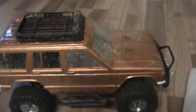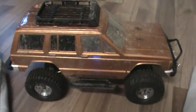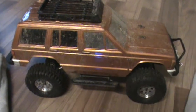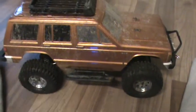Okay guys, I am turning to the RC community here for a little bit of assistance trying to resolve an issue I'm having with my truck here. So this is an Axial SCX10, bone stock gearing, no major modifications, just slightly bigger tires.